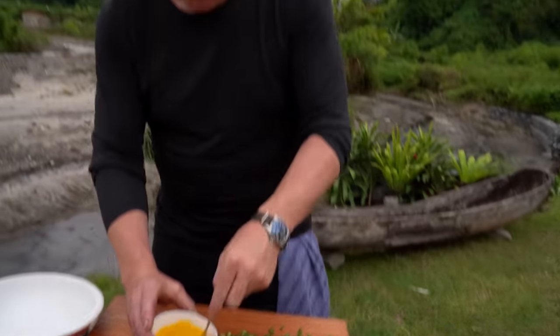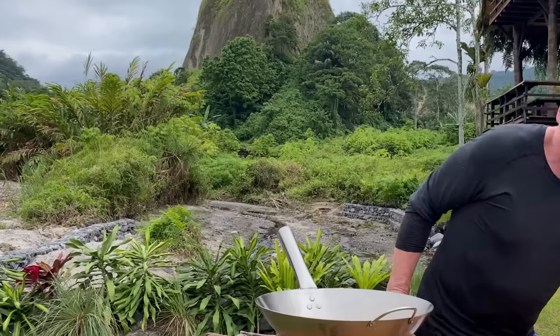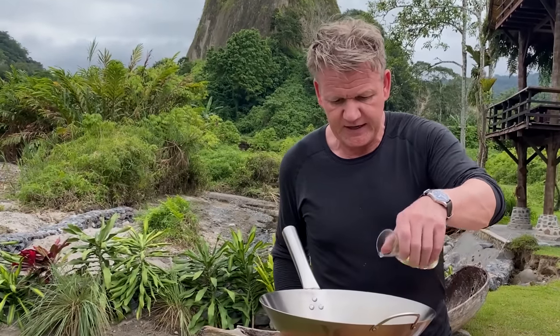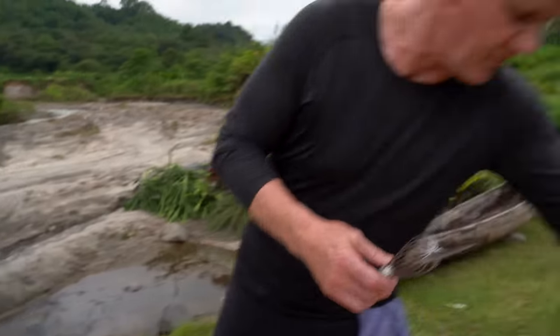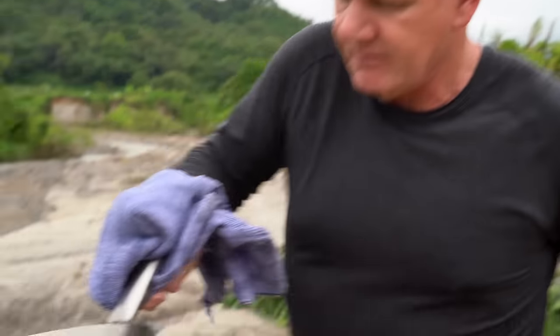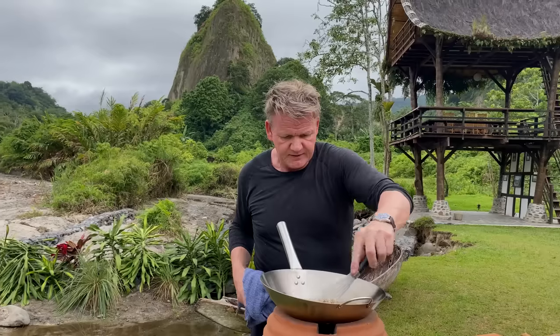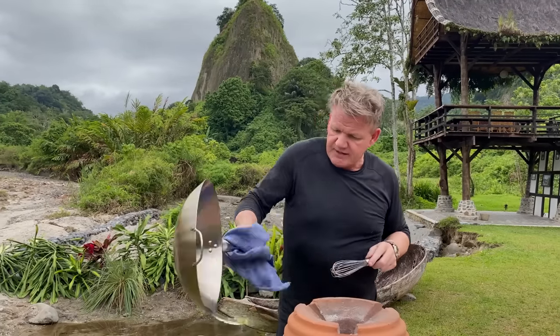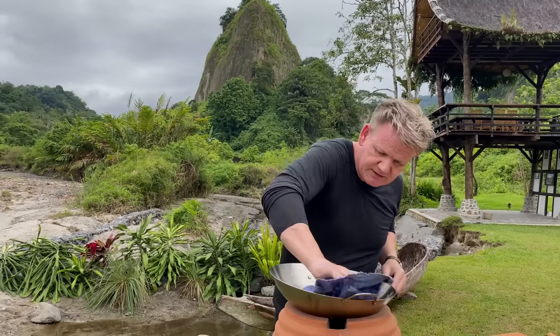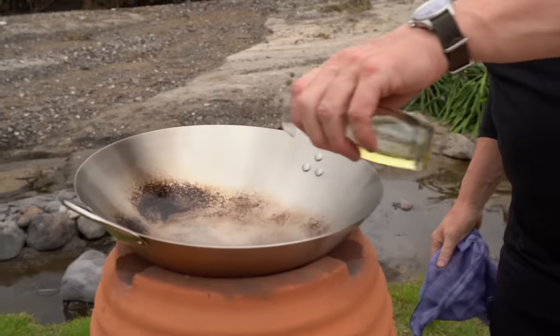Whisk your eggs lightly — look at the color of those yolks. Beautiful. Touch of oil, you've gotta be quick now. Get that oil nice and warm, get it around the wok and get that wok really hot. Get rid of the excess oil and give it a nice wipe so it's sticky. Fresh oil in.